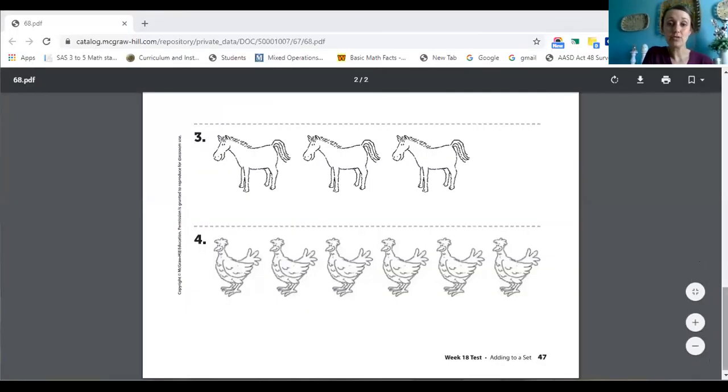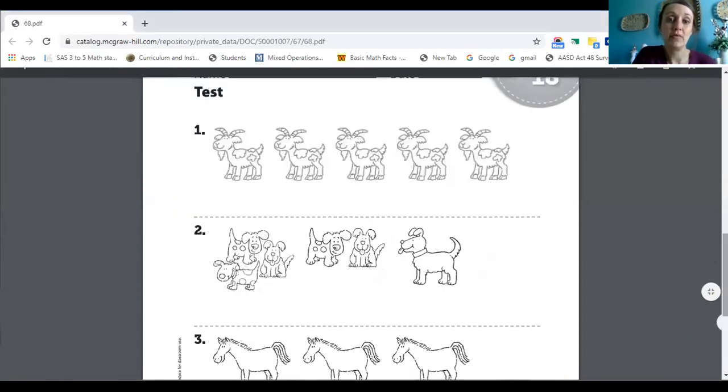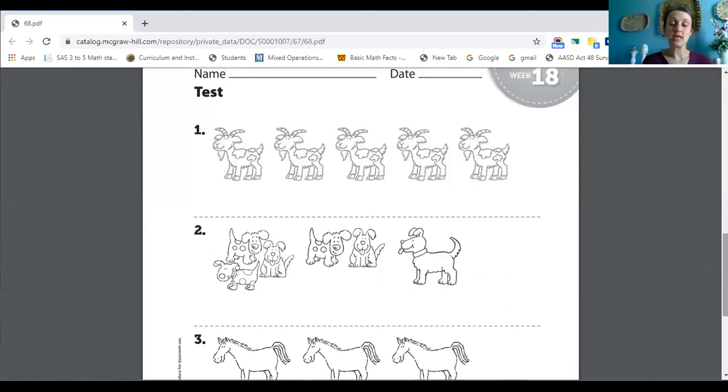Now we are going to share the screen again and we are going to look at our workbook page. You can either say this out loud, you can write numbers if you want to, you can have a parent or a friend help you. So let's look at number one. We have goats. Let's count these goats together. Follow my cursor. Ready? One, two, three, four, five. I have five goats and I want to add one more. Plus one means we say the next number. So five — what would my next number be? Six. The next number would be six.